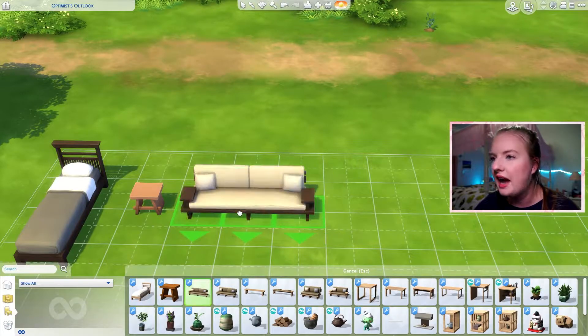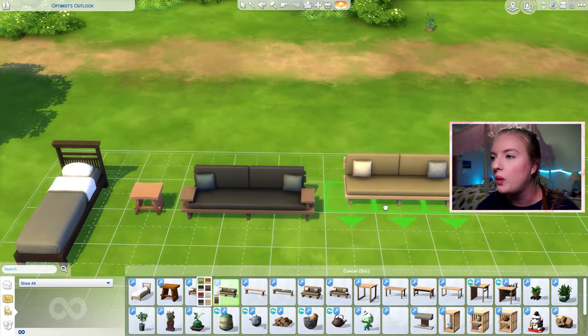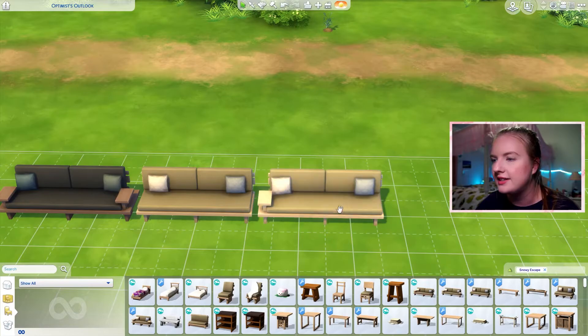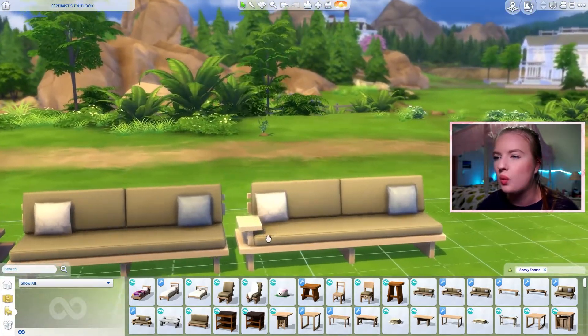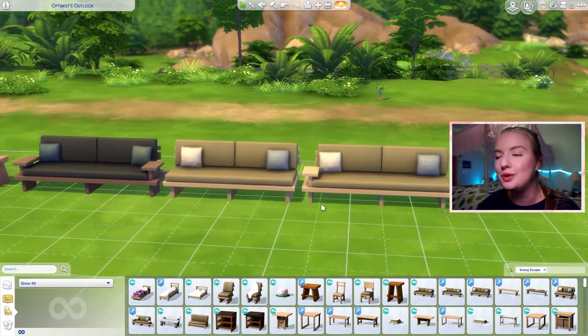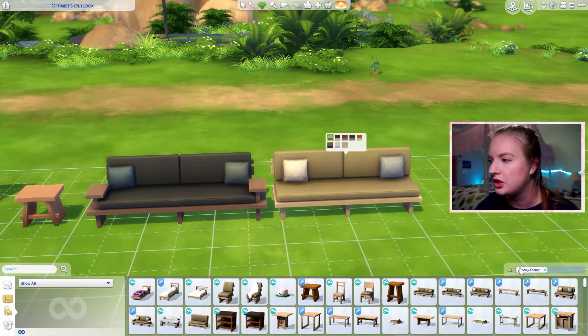Next we have these couches, which are pretty much the exact same item as the couch that came with the pack. The couch from the pack has one armrest instead of either two or zero. As someone who really likes symmetry, I do enjoy that we have either two armrests or no armrests. And of course it comes in all the same swatches as the other couch.